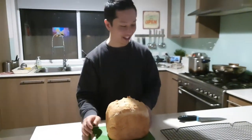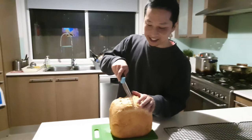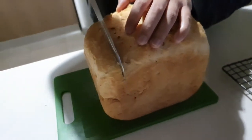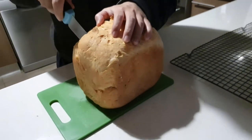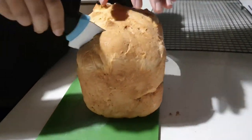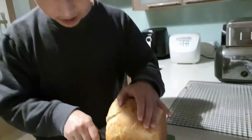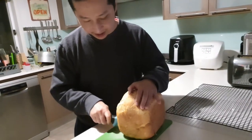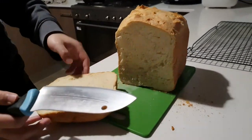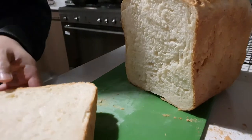I always thought bread machine breads would be all soggy, but it's not. Let's slice it down here. Oh, it smells really nice. You're supposed to let it rest for 20 minutes, but I think I've only rested it for 10 — I think it's still okay. Turn it this way so there's more light. That looks fluffy, huh?